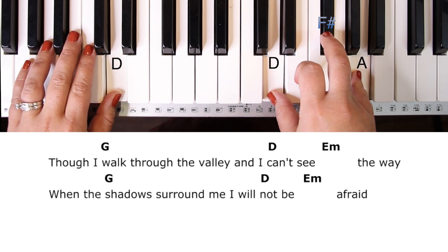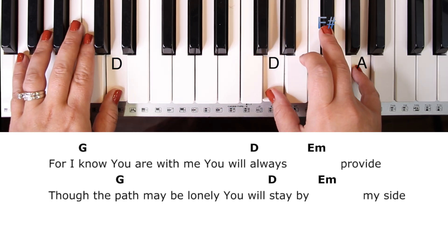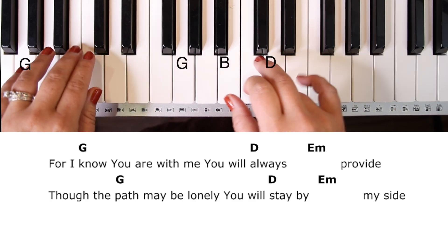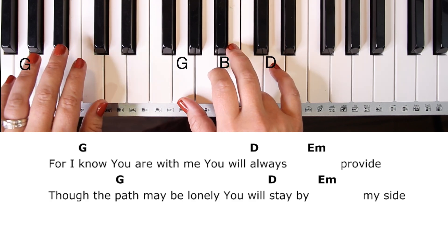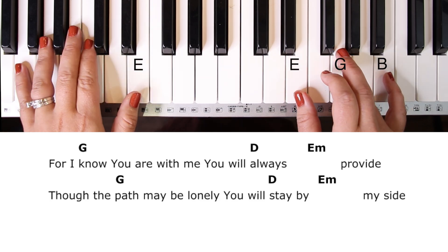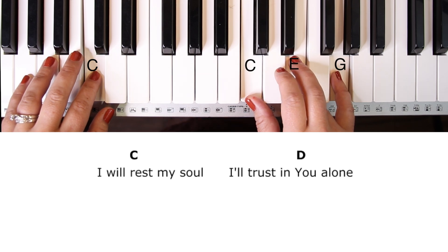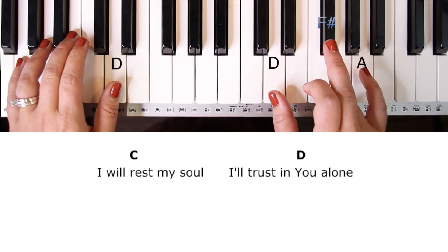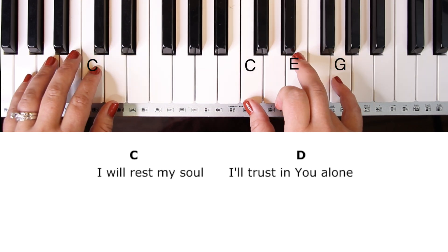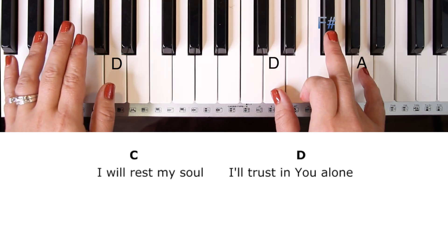Let's look at the third line: 'For I know you are with me, you will always provide. Though the path may be lonely, you will stay by my side.' Then we go into the pre-chorus: 'I will rest my soul' — that's just C and D. 'I'll trust in you alone' — D chord.